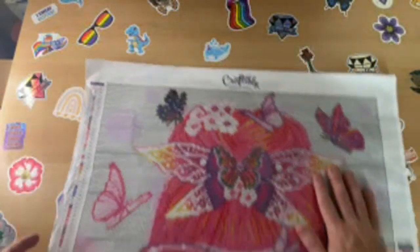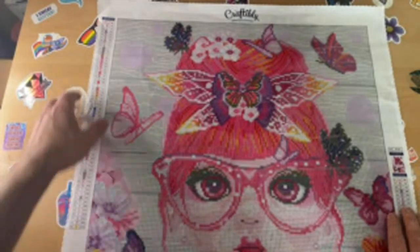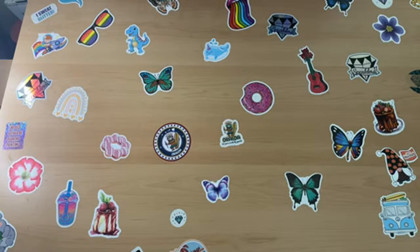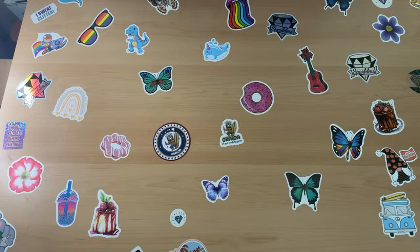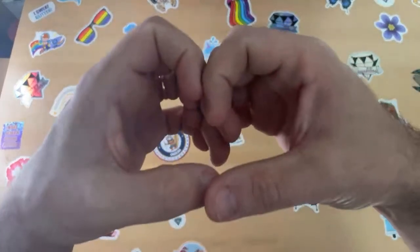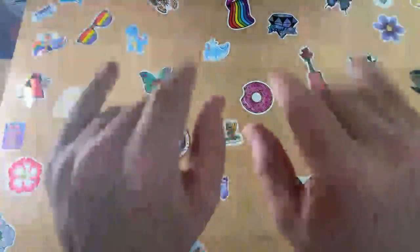I've been slowly chugging along. I try to have multiple WIPs because it seems to work best for me. Alright guys, love yourself, love each other - happy diamond painting guys, bye!